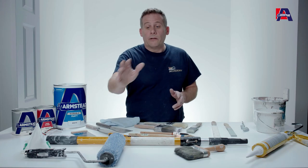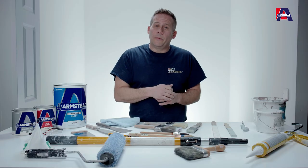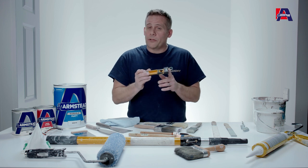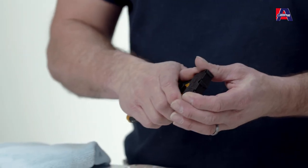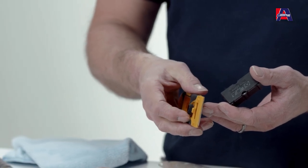Then you can select the right roller based on the type you need and off you go — it's a nice easy fast job to complete. Once you've painted windows or any surface that may have gotten a little paint on it, you can use a paint scraper or window scraper to remove any excess paint from the glass, giving you a nice crisp finish to leave for your customers.